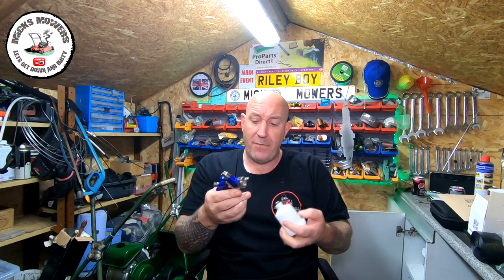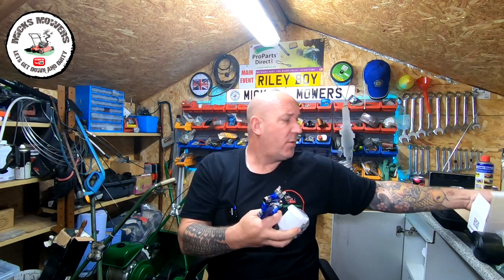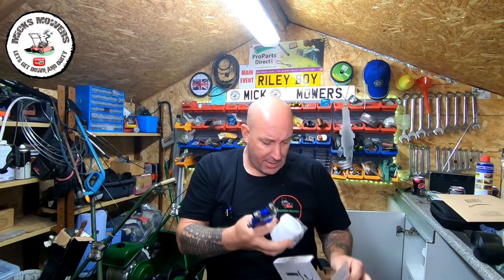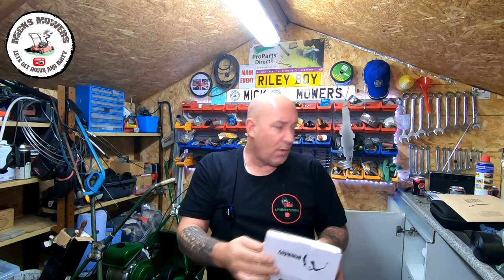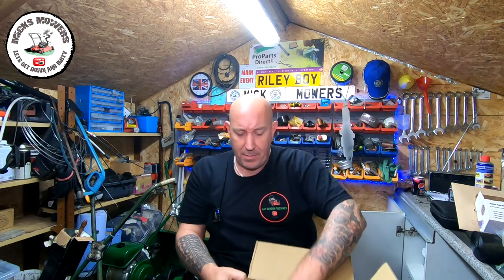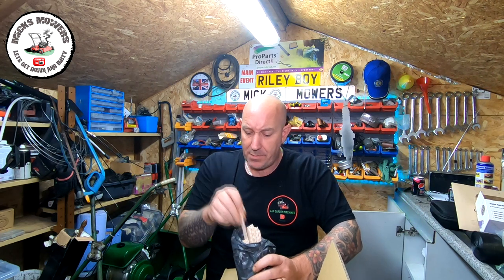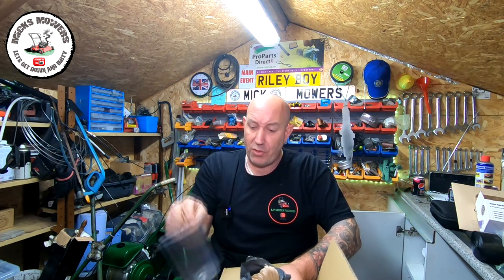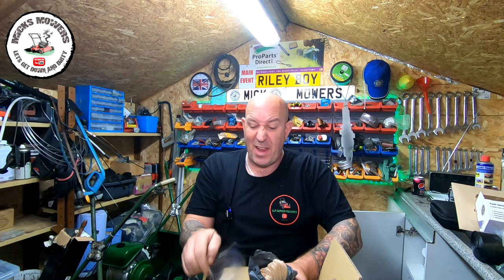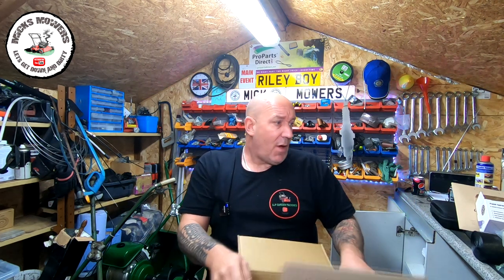That gun was 12 quid for the actual gun itself, plus a few connections and bits and pieces. To go along with that, I also picked up some little stirring sticks, filters, and measuring cups — about 11 pound for the set off Amazon as well.